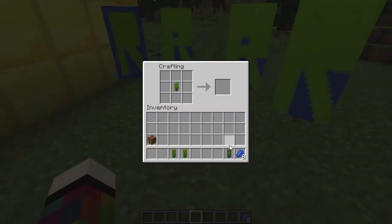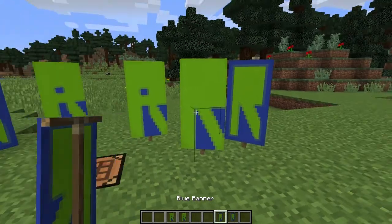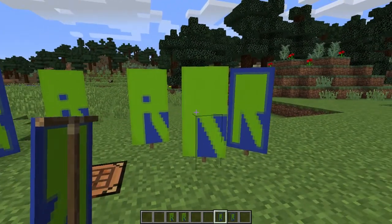If you want a border on the R, pop it in the middle of the crafting bench and surround it with the banner-colour dye — that gives you the one with the border. So that's three different ways of doing an R.